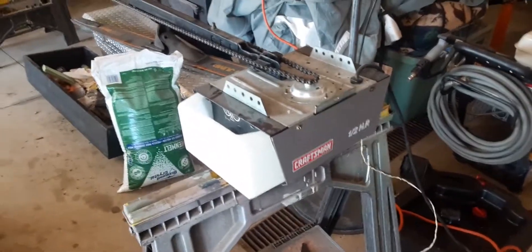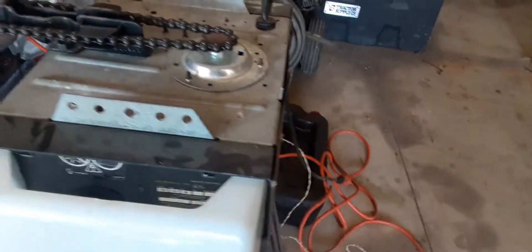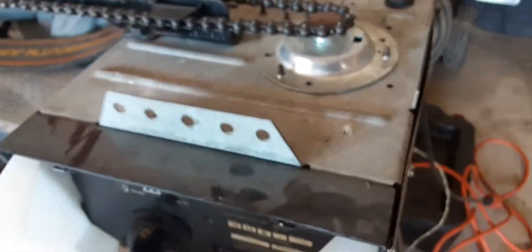Hey everybody, welcome back. Today I got another opener to share with you. This is a Craftsman one-half horsepower, model 139.53975 SRT. That's a chain drive with a three-piece square rail, f-chain, f-table. It's got the 390 board. This was made in July of 2000.